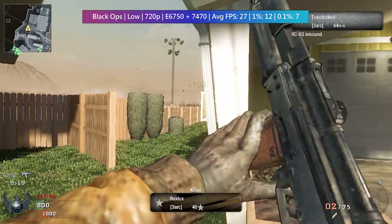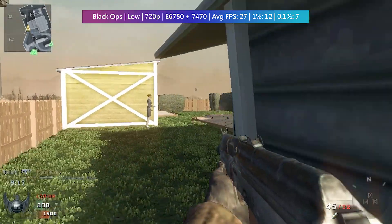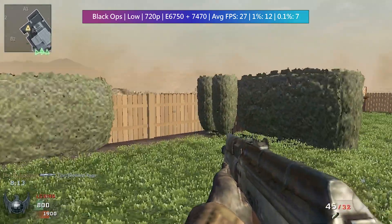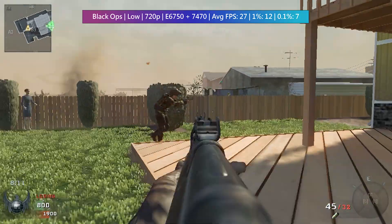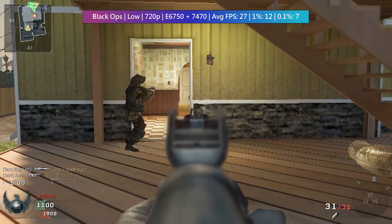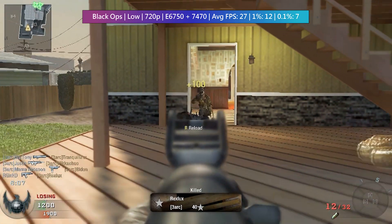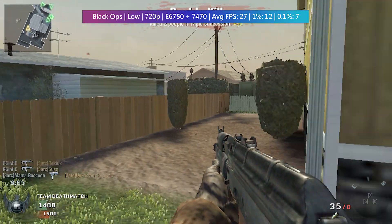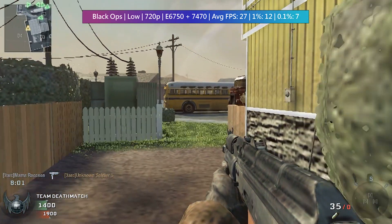There's also the matter of that PCIe adapter, but we'll be investigating the impact of that in another video with a more powerful card. Forgive the lack of overlay here — the FPS on screen was inaccurate compared to the actual figures, so I decided to leave it off, but I have recorded the performance figures as per usual, which are at the top of the screen.